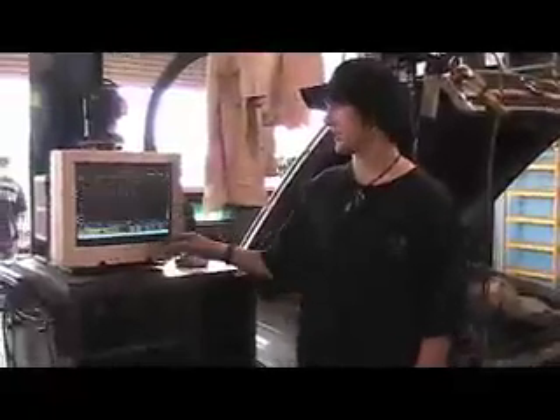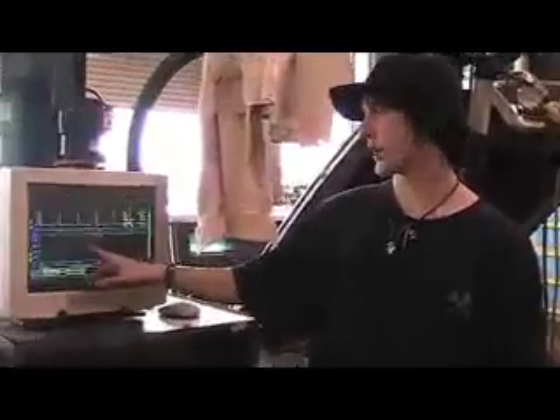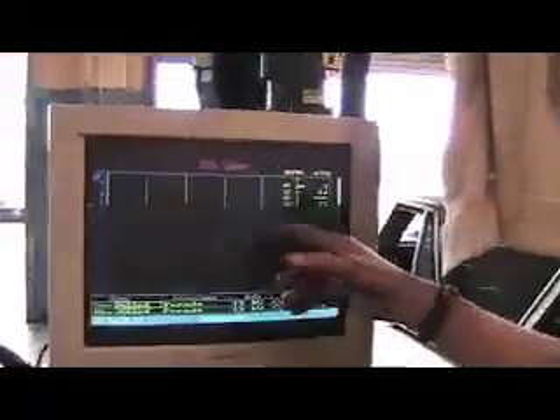The purpose of this machine is to make sure that the cylinders are firing in the correct order and in the correct voltage. Because if we didn't have enough voltage, then it wouldn't fire as much.